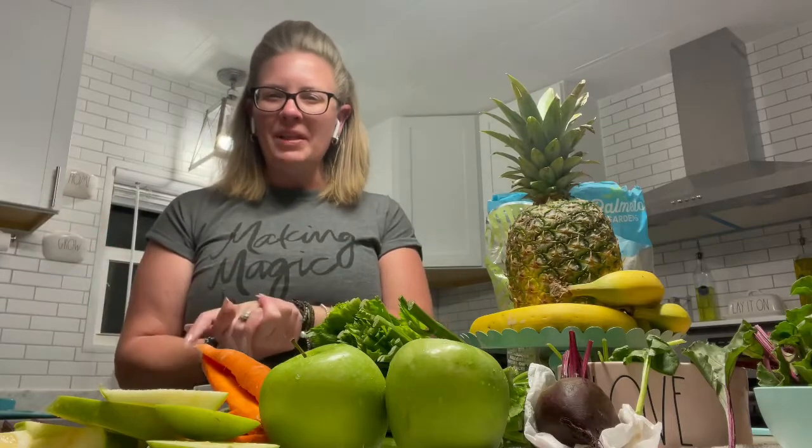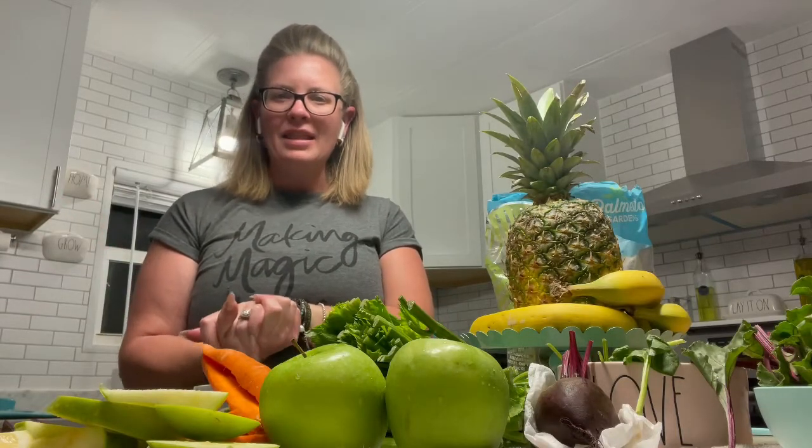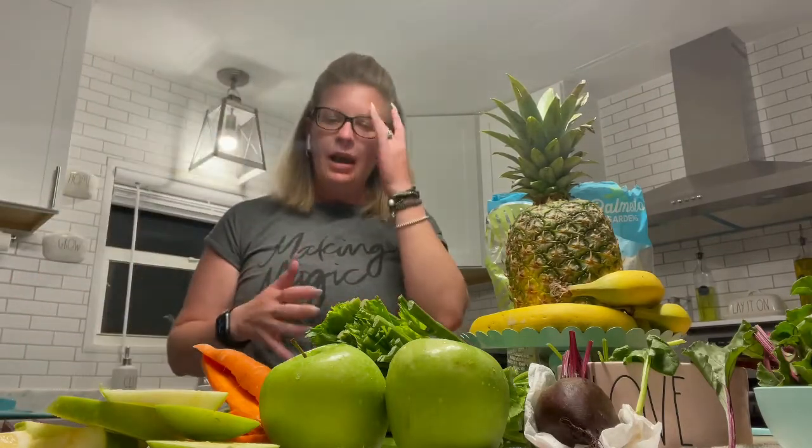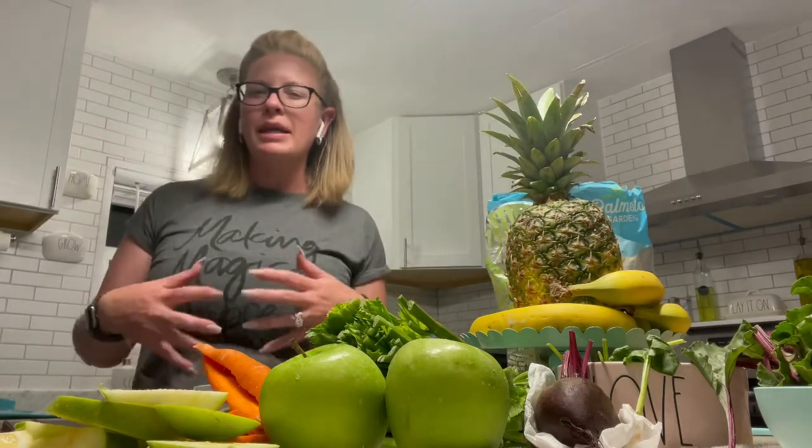Welcome back, I am Sarah with Imagination Living and this video is about a one day juice cleanse. I have been feeling pretty rough lately — every time I eat I have a pain in the upper part of my stomach and I haven't been eating real great. Those of you that follow my channel know I'm big on juicing occasionally, I don't do it all the time, but I definitely had this aha moment today where I've got to do something.